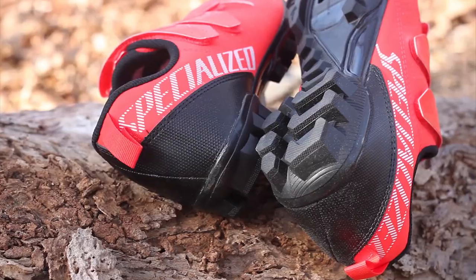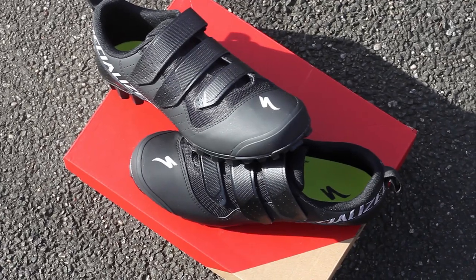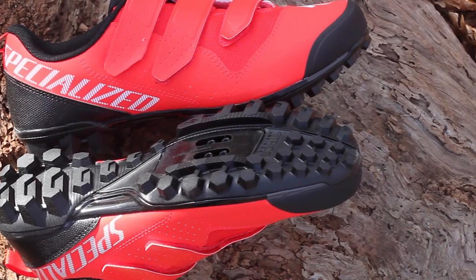You get a welded fiber upper for durability and superior step-in comfort that has a natural feel around your foot. Three cross straps make it easy to dial in to the perfect fit. It comes with Specialized Body Geometry footbeds to help reduce injury and give you comfort.